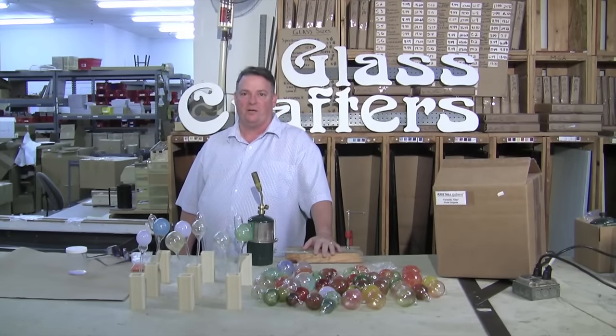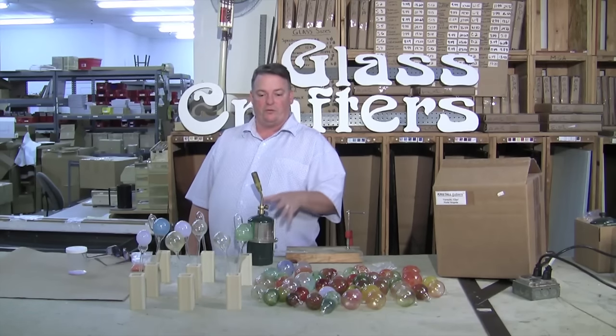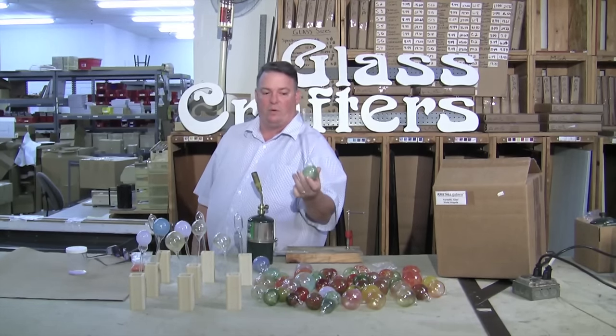Hi, my name is George and we're here at GlassCrafters. I'm going to demonstrate how to use the crystal colbin and a torch to make a Christmas ornament, or it could be a plant watering bulb.